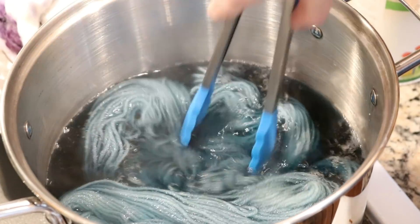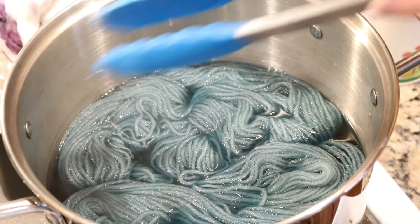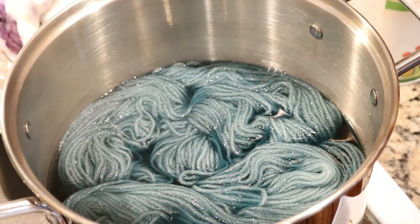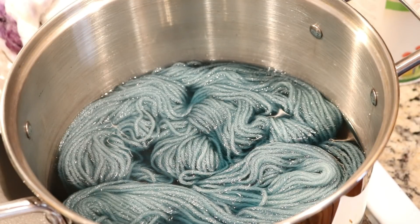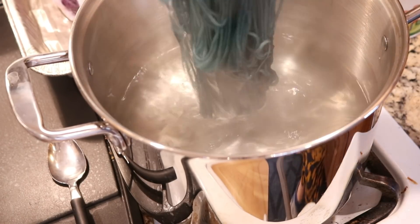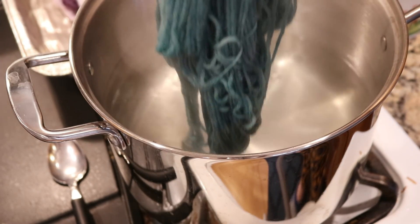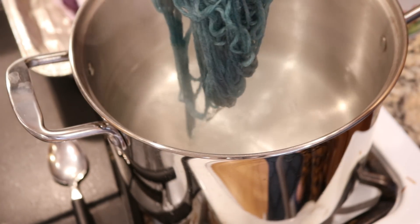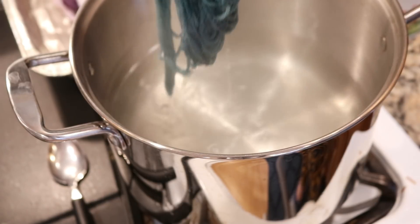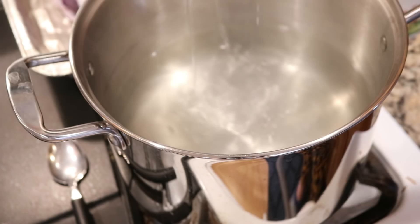Yeah, there's a fair amount of color there. I'm going to let this sit for 10 minutes and we'll check in and see how we're doing on color. Here is our first color — I used two tablespoons of the dye and this looks like a wonderful intermediate color.